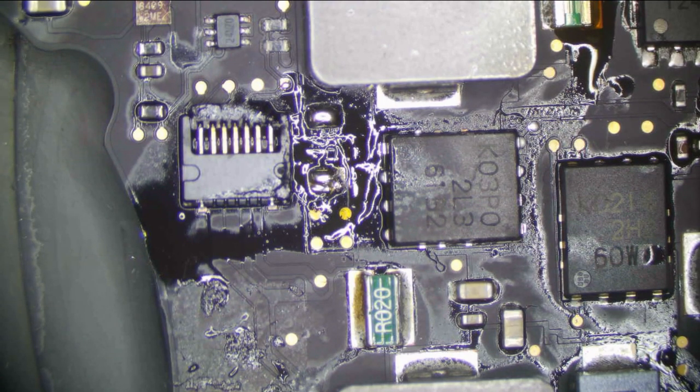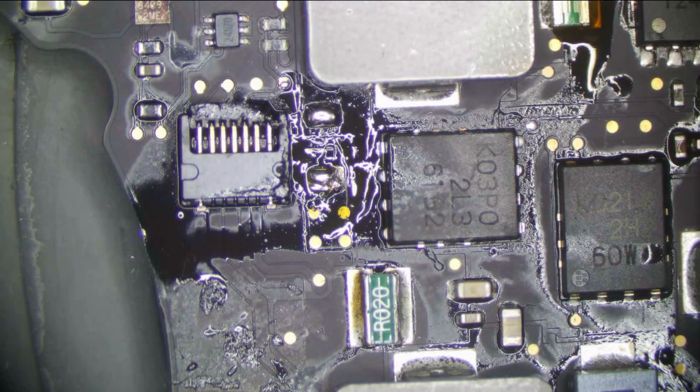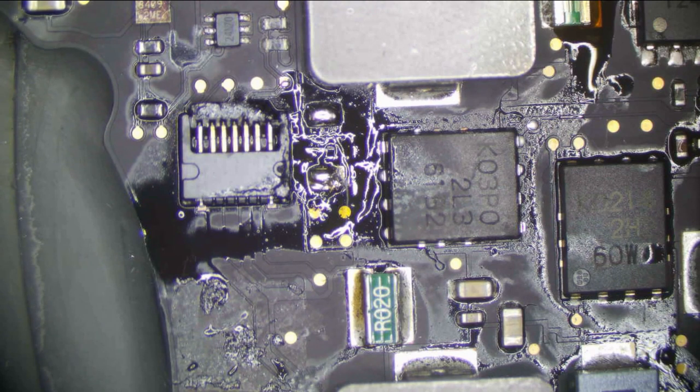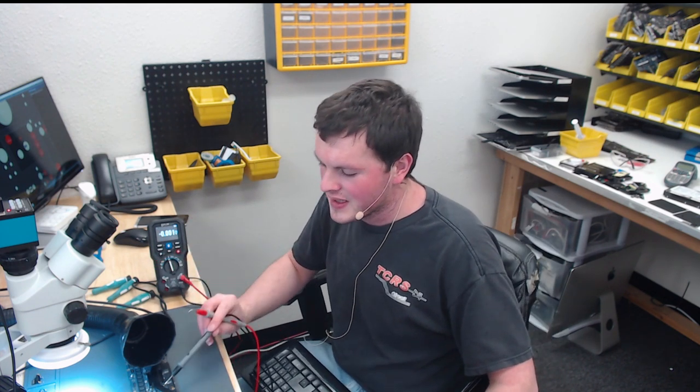Let's check voltage now. On the system side we should get nothing — we still get around a volt, that's okay. And we get 12.59 volts on the other side, so that means it's technically working — the circuit's working now. So now what I have to do is inject voltage on the system side to see what's getting hot. My guess is it's going to be this FET right here that somebody changed for the CPU. Anytime you have a situation like this, start low — do not send 12 volts into it, or you're just going to ruin it if it does have a short. Start at maybe one volt and take thermal images to see what gets hot.